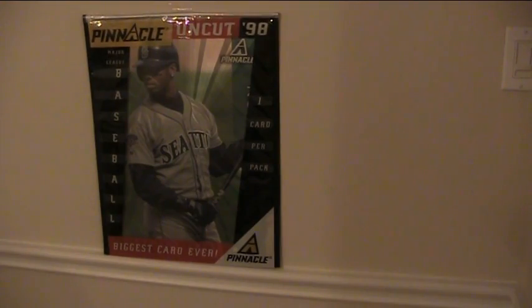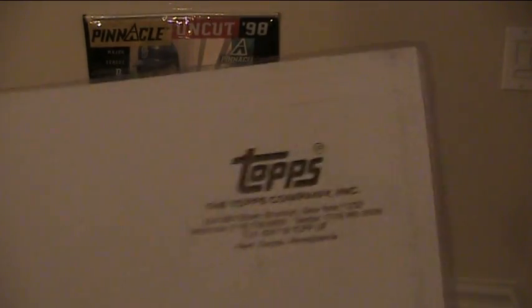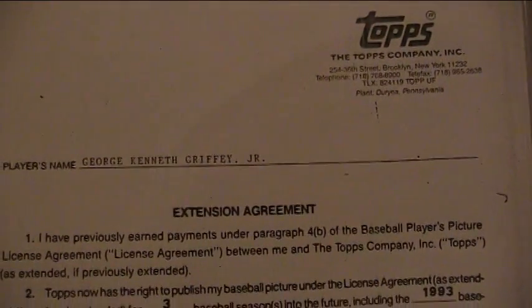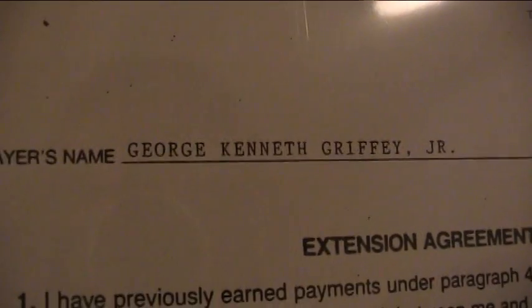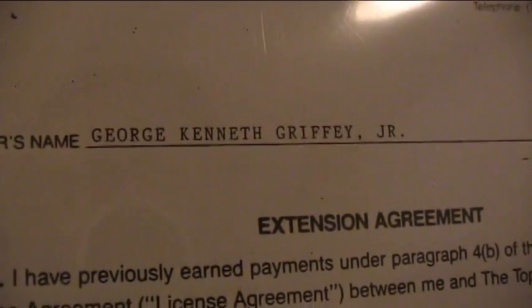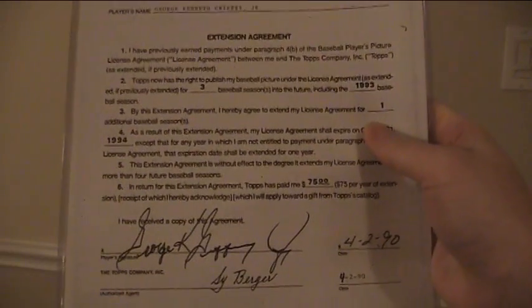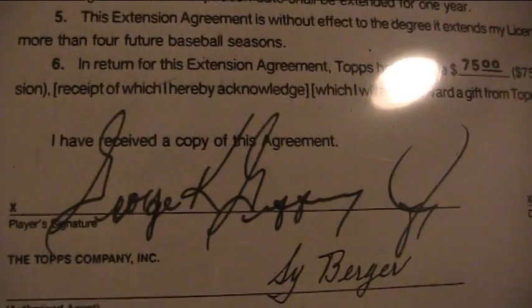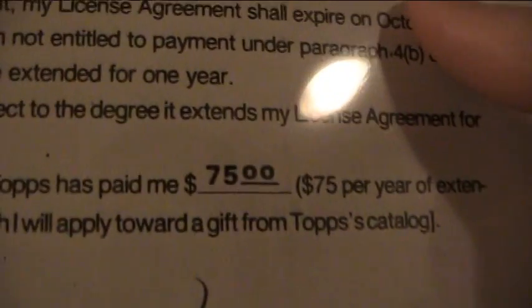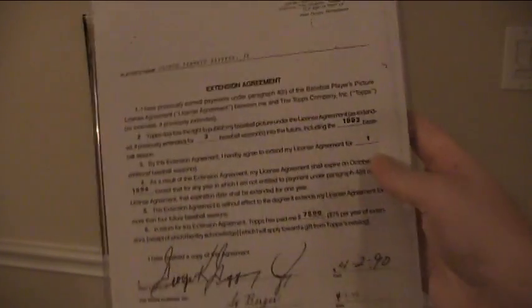So obviously you just read that. The reason this is so amazing — it's the original, it's not a copy. This is the contract that Griffey Jr. signed. You can see all the Topps stuff. It's so awesome because this is the only place — I would imagine most of you know this — his name is George Kenneth Griffey Jr., his dad's name was George Kenneth Griffey Sr., and his son Trey is George Kenneth Griffey III — Trey meaning three, his name's not really Trey. Look at that — original contract, signed in his legal name, George K. Griffey Jr. The Topps representative signed it, dated 4-2-1990 — his extension to get paid $75 a year through '94, which was the strike year. That is awesome.